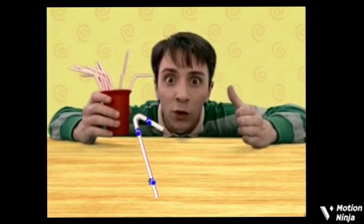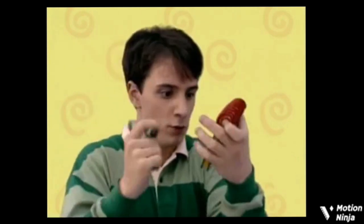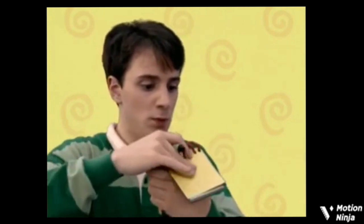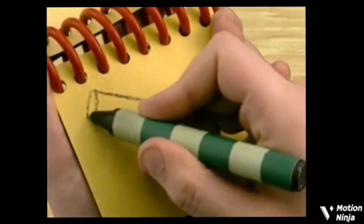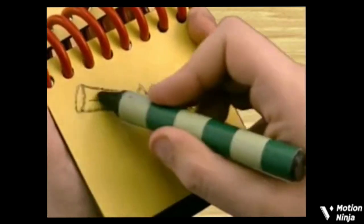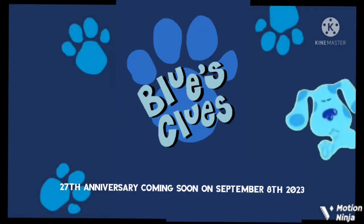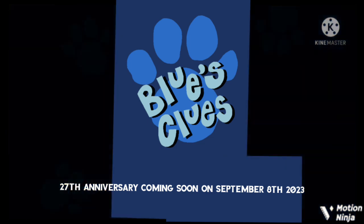You know what to do. We need our handy dandy notebook. Let's see. There's the top, a couple of lines, that little bendy part, two long lines, and a stripe down the middle. You know what to do.